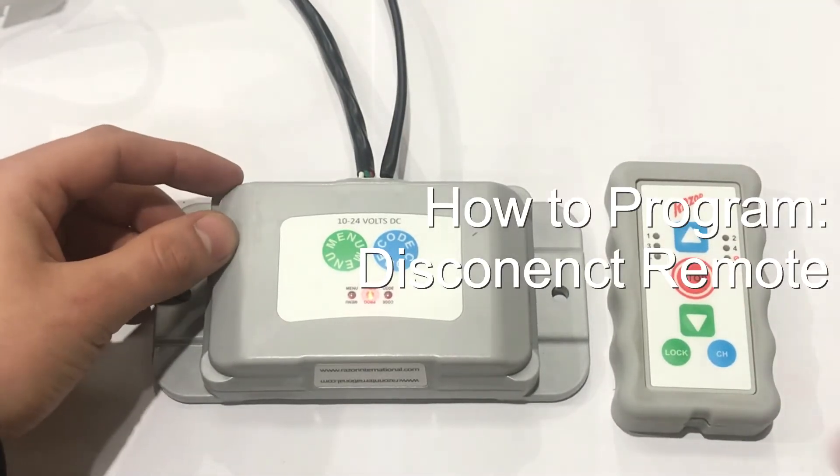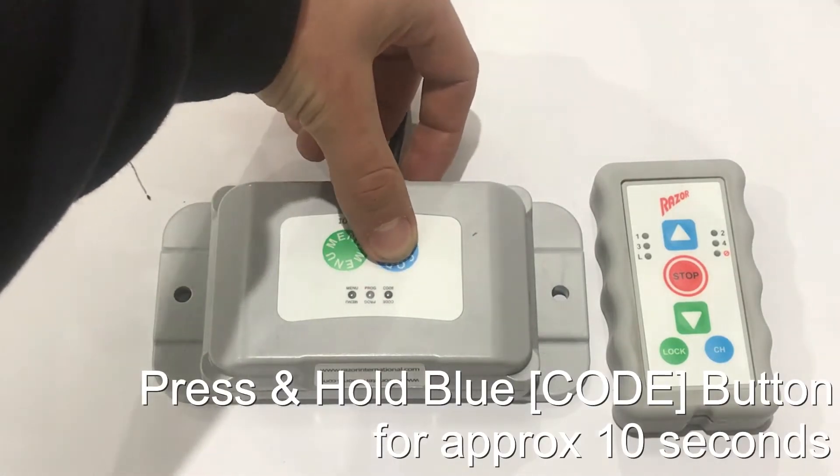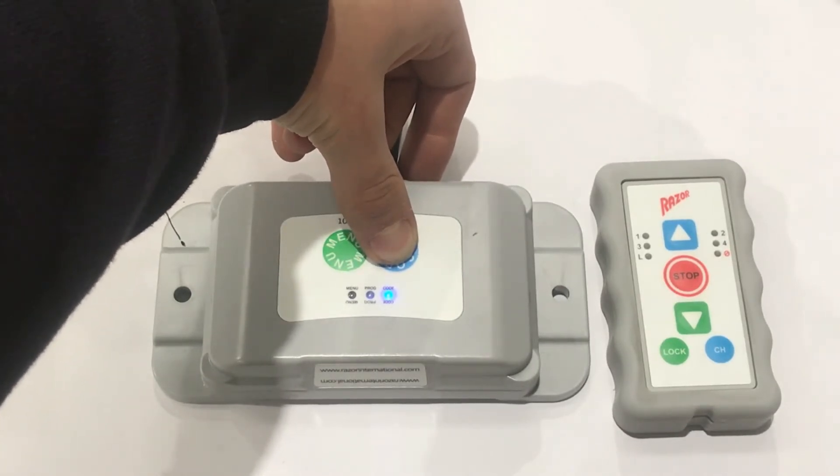To disconnect the remote from the wireless unit, you need to hold the blue curve button for approximately 10 seconds. After the blue light emits, you'll see all lights flash twice.